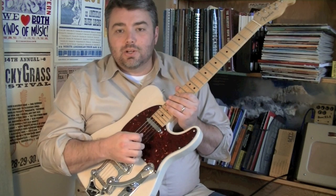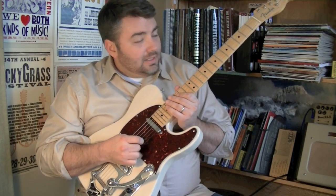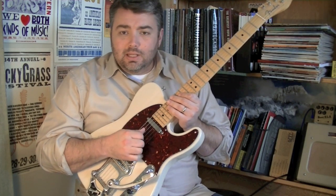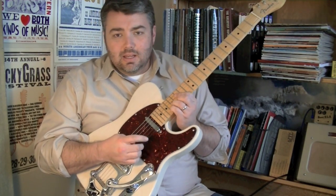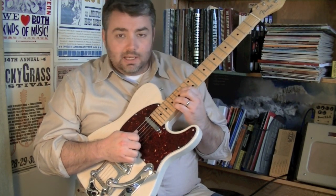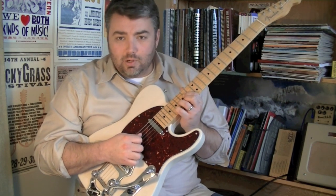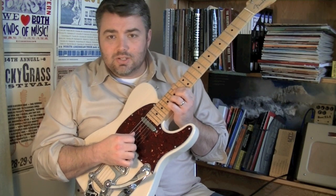Hey, what's up guys, this is Chas Burks with Go Guitar Live and today I'm going to show you a hybrid picking rockabilly Danny Gatton-esque little lick here. I think you guys will really enjoy it — this will be a little bit more advanced than usual, but let's go ahead and get started.